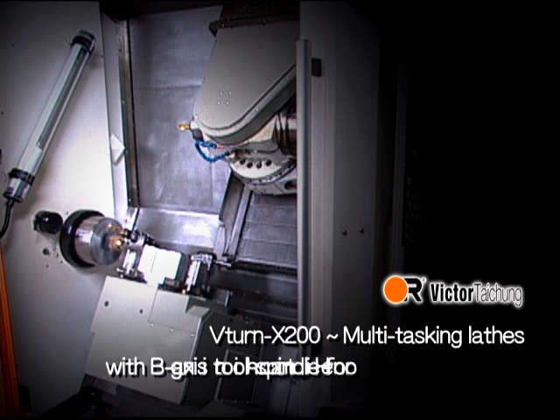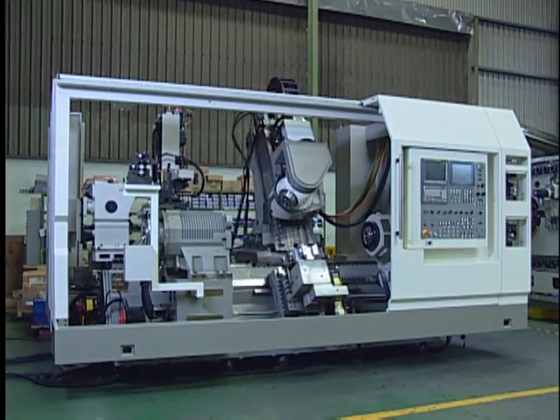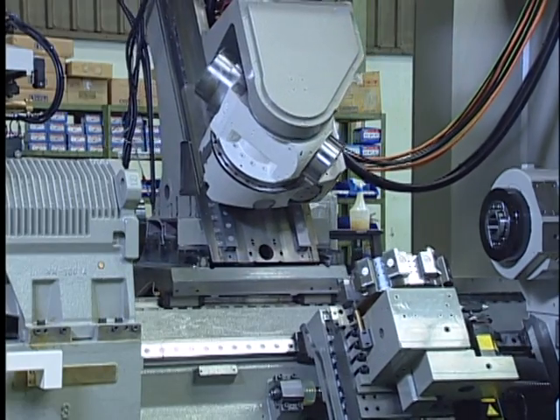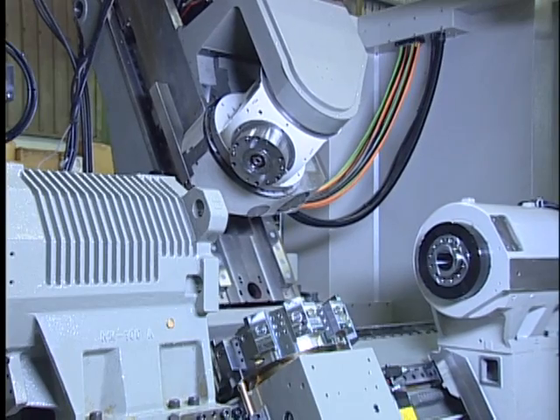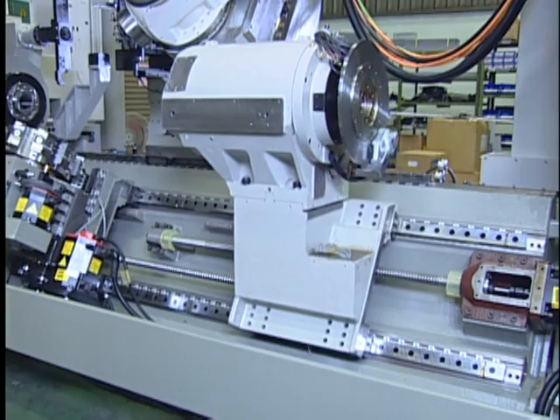The V-turn X200 multitasking lathe features a B-axis tool spindle for done-in-one machining with twin spindles included for highest production. This innovative model is equipped with a swivel tool spindle mounted on the two-axis traveling carriage to implement milling operations at an arbitrary angle.